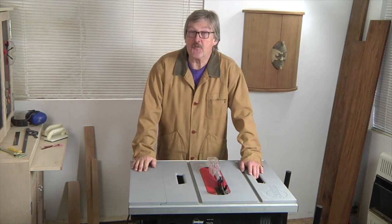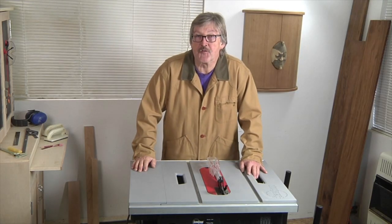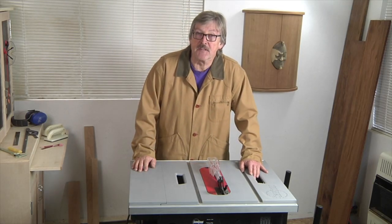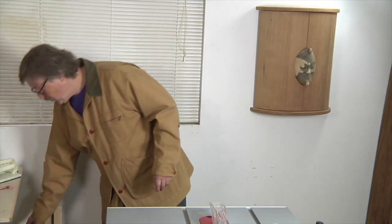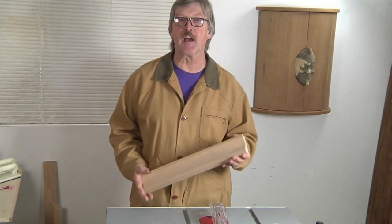I also use it quite often to do joinery cuts such as box joints for making drawers and chests, or tenons for mortise and tenon joinery. But one of the coolest things that you can do with a table saw is something called cove cutting.